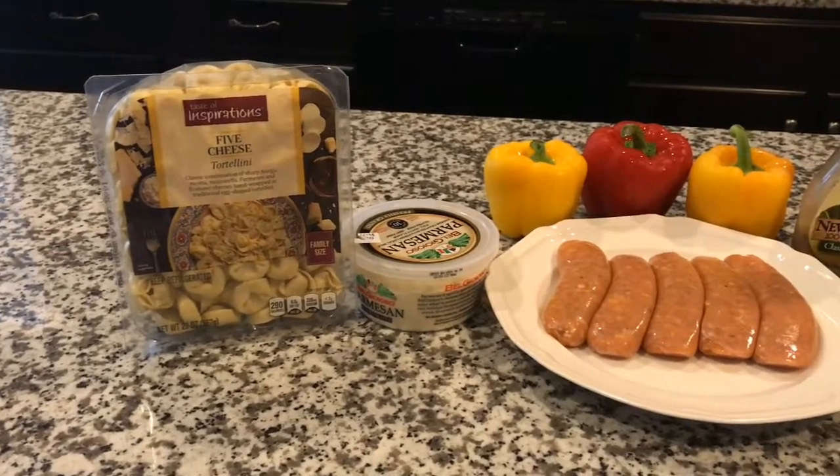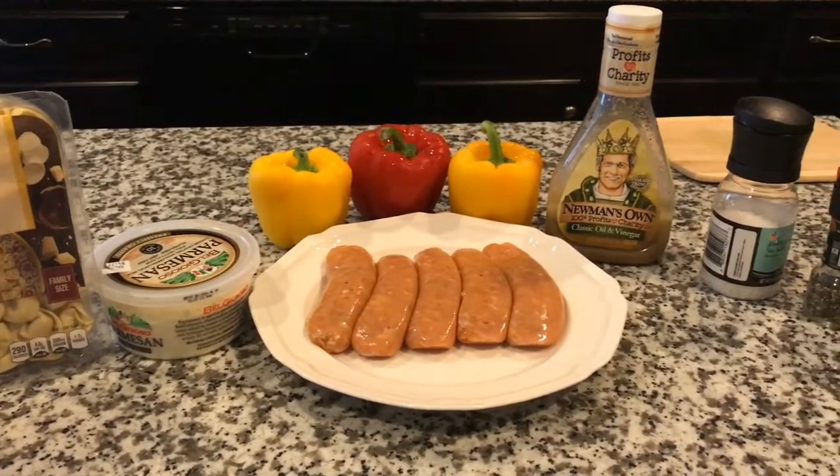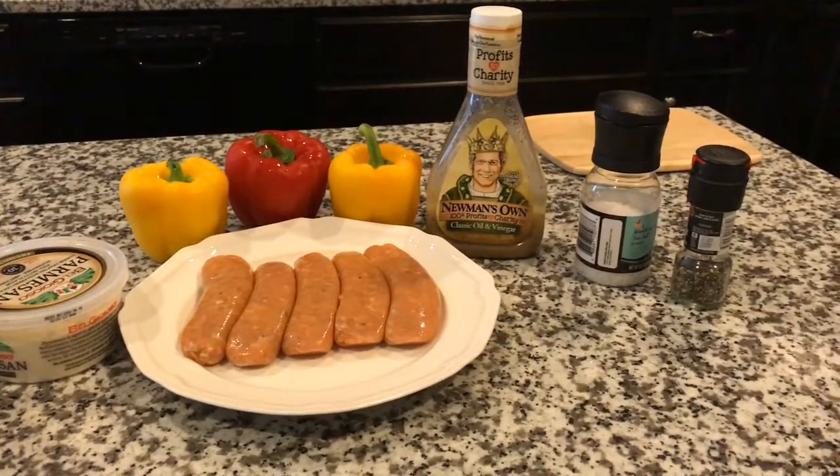For this recipe, you'll need tortellini, parmesan cheese, sausage, peppers, oil and vinegar dressing, salt, and pepper.